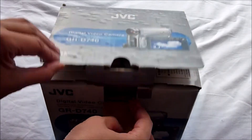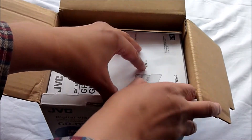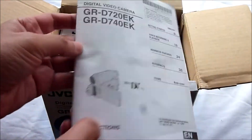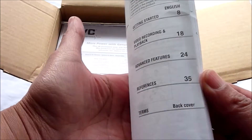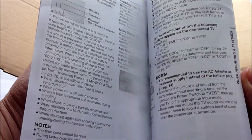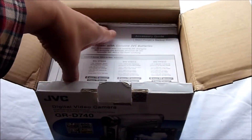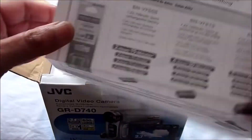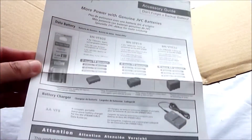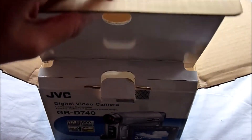Let's get it open. So here we have the JVC manual. I'll probably need to have a quick read through that to remind myself how it works — it's been a while. The last time I used this device was approximately 10 years ago, so I'd need to read the manual to remind myself how the machine works. There's also something here about the battery life. Moving on, here we have the cables.